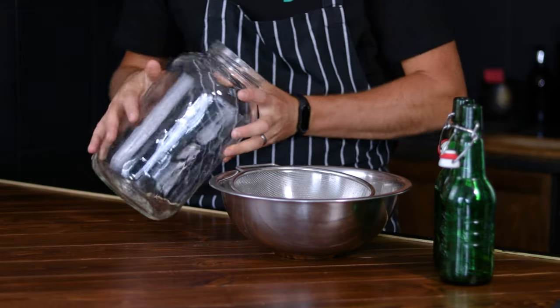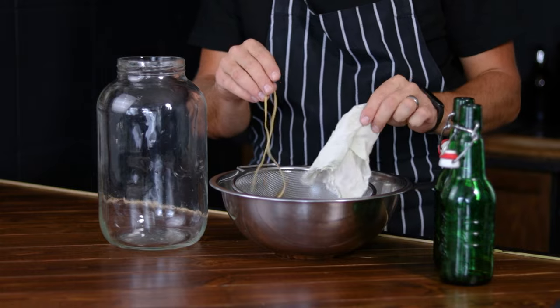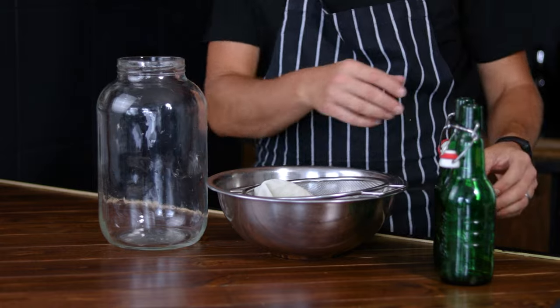The tools you'll need are a gallon jar, some cheesecloth and an elastic band, a strainer and a large bowl, and a bottle or two for storing the finished product.